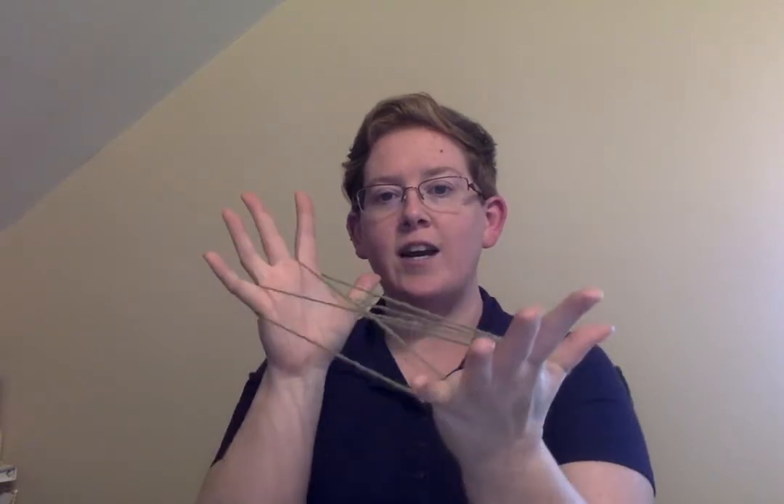We start off very similarly — we hook our thumbs in and then carefully get those pinkies inside. We're going to take our index finger and grab that string across the palm of our hand, and we're going to do the same thing on the other side.